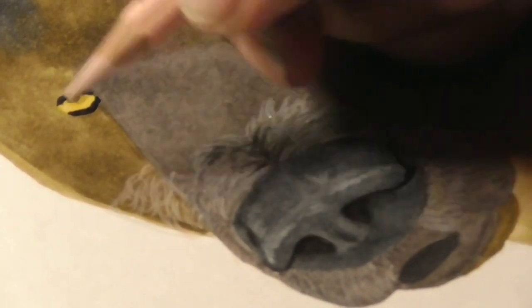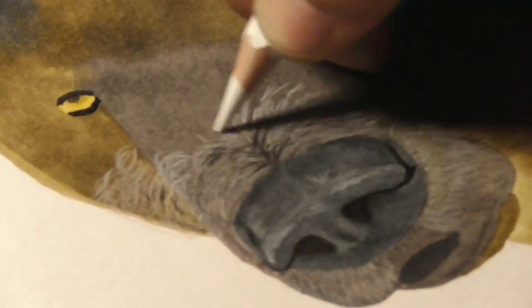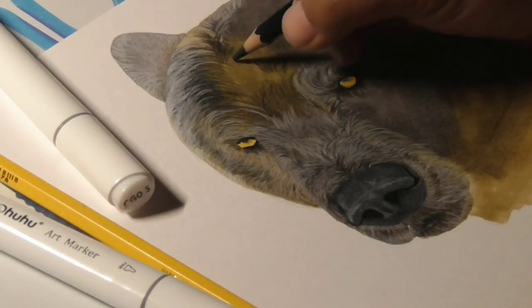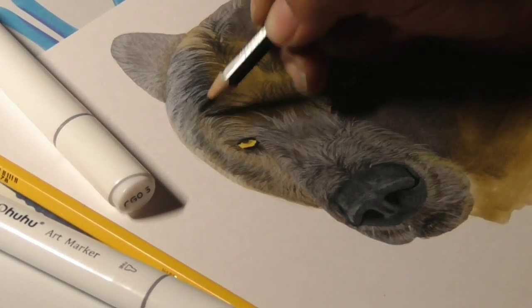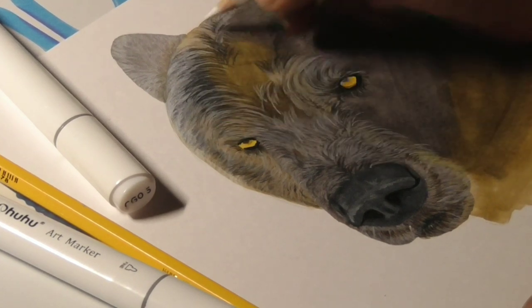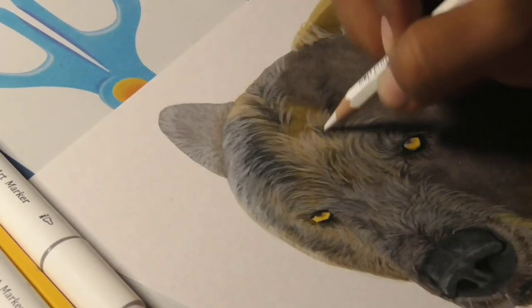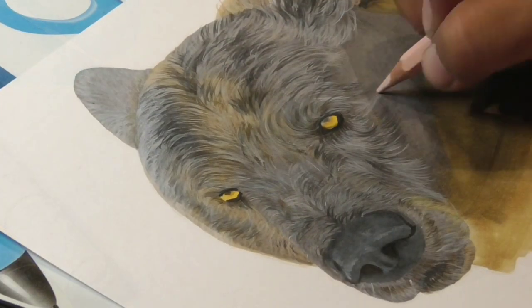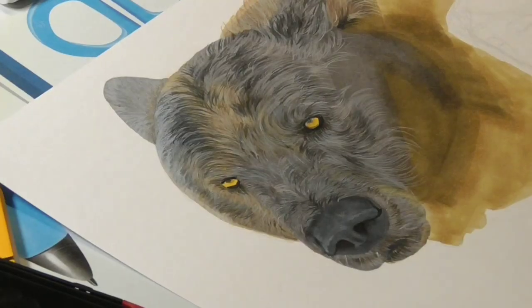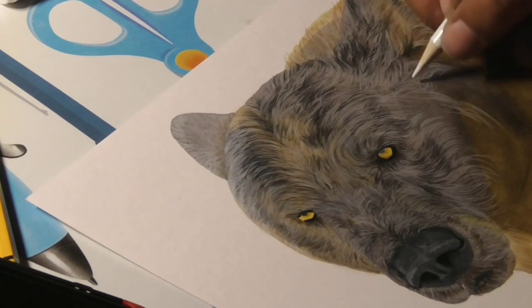From the whole drawing, I love the nose of the bear. It looks, for me, it looks realistic. I can appreciate it all the time. That's incredible.